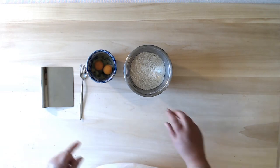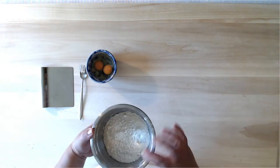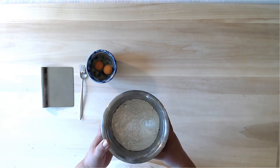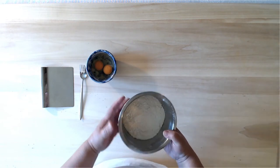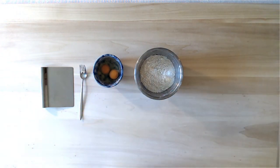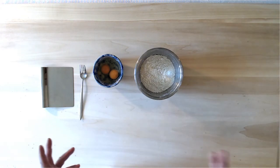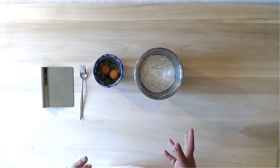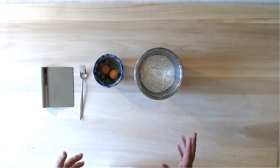The recipe for handmade egg pasta is 100 grams of flour — zero-zero flour, soft wheat flour — and one medium-sized egg. One medium-sized egg corresponds to 62 to 65 grams of weight with the shell. If you're going to use a smaller egg, you'll just have to reduce the flour by maybe three to four grams.